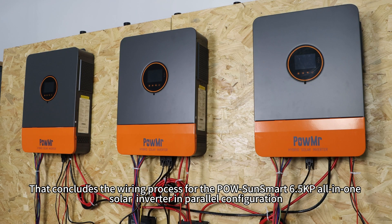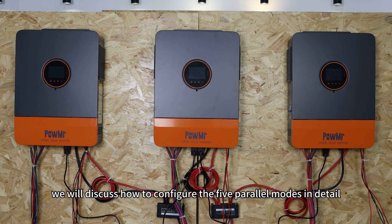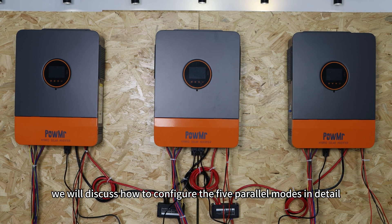That concludes the wiring process for the Pole SunSmart 6.5kW all-in-one solar inverter in parallel configuration. In the next video, we will discuss how to configure the five power modes in detail.